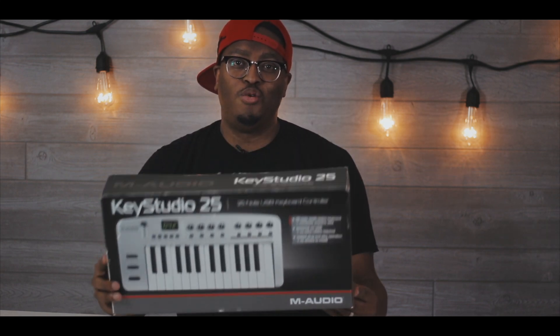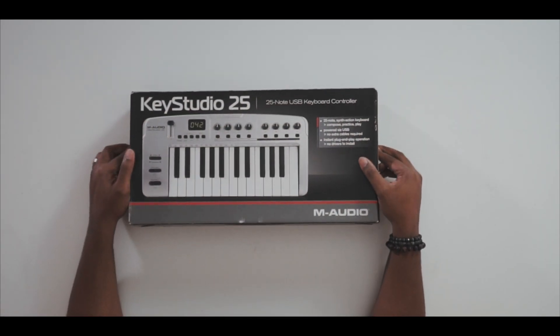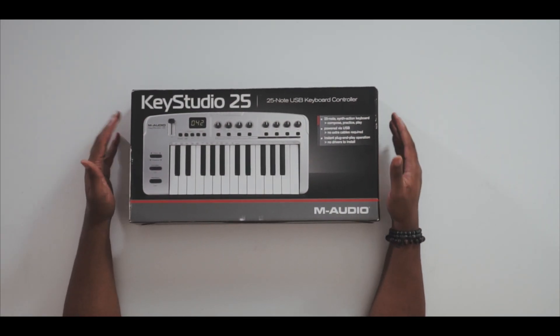That is the Keystudio 25 by M Audio. This thing is dope — so much nostalgia comes up with this. A lot of people don't know, but I used to sell MIDI controllers. That was a whole phase of my life where I'd buy controllers locally on Craigslist, sell them on eBay, and vice versa. I did that for about two years, which is why I know so much about MIDI controllers. I'll tell that full story one day — ask me about it in the comments.